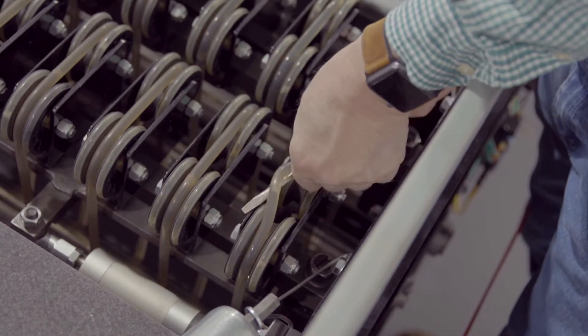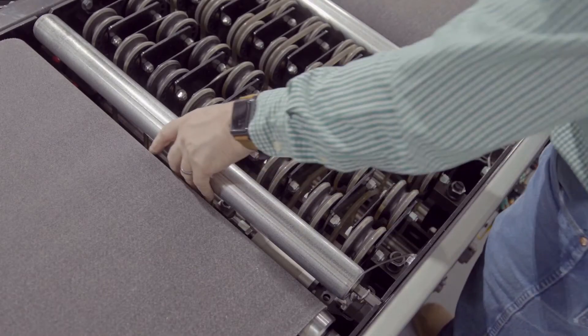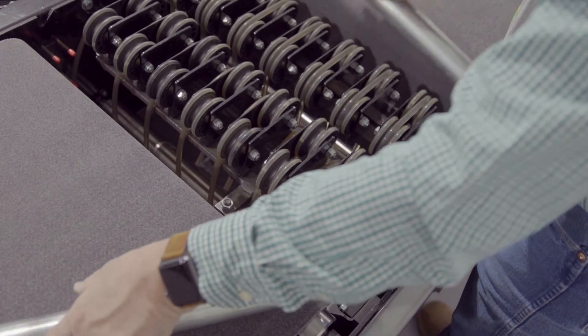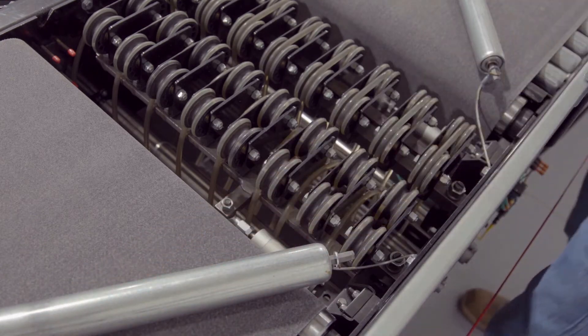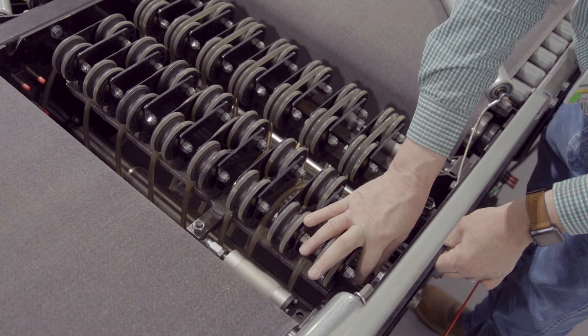Take a long screwdriver or pry bar to roll the divert O-rings off the sheaves. Remove all necessary rollers to gain access to the inside of the diverter. Now remove the jam nuts that hold the pivot assembly down to the adjustment block screws.